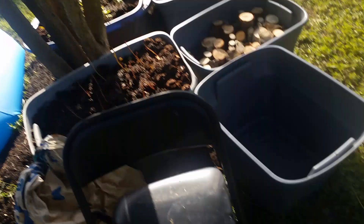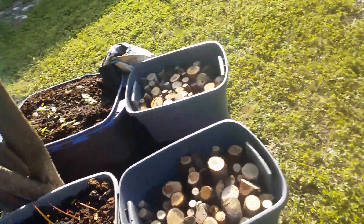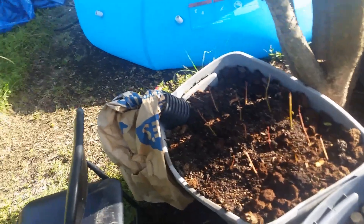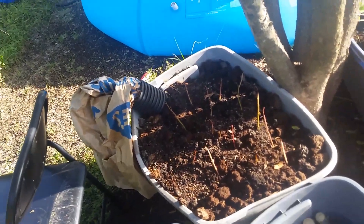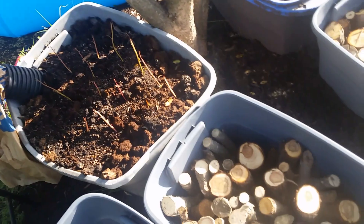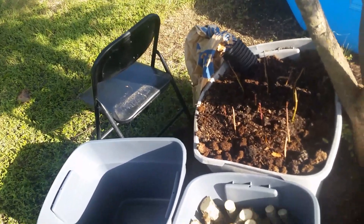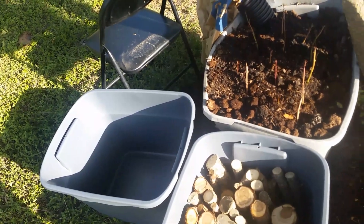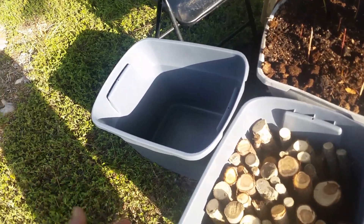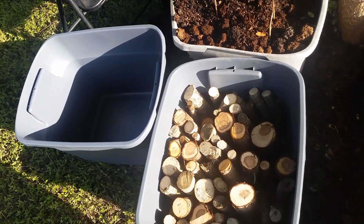So next weekend I'll probably bust out the table saw again and go at some more of that wood, just enough to fill up the last two I guess. And my intention is hugelkultur. This isn't completely accurate to call it that because there's more to hugelkultur than what I'm doing here, but I'm calling it that to mean that I've got wood underneath where my plants are growing. It will slowly break down and feed them, get spongy and act like a wick for water, and just feed the whole soil ecosystem. It's good to have wood under there.